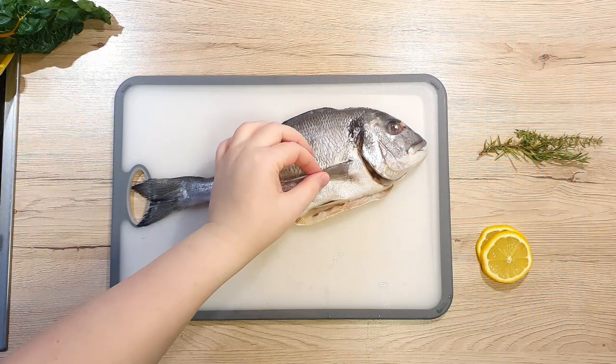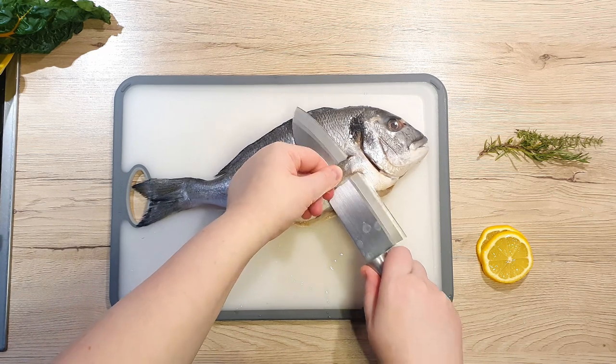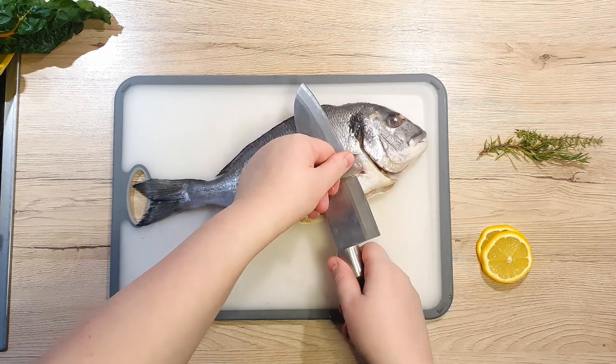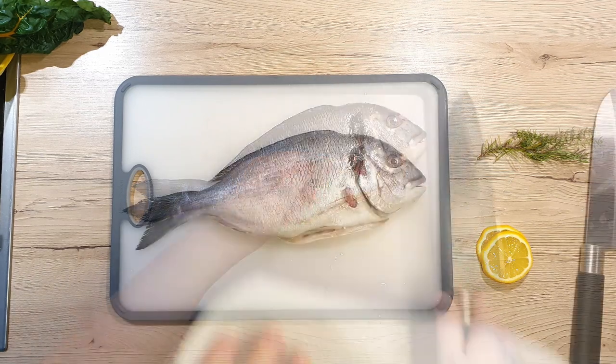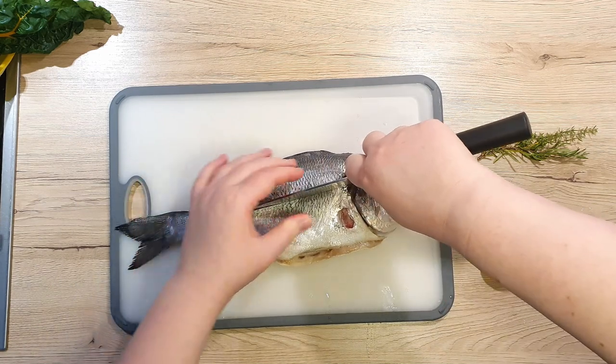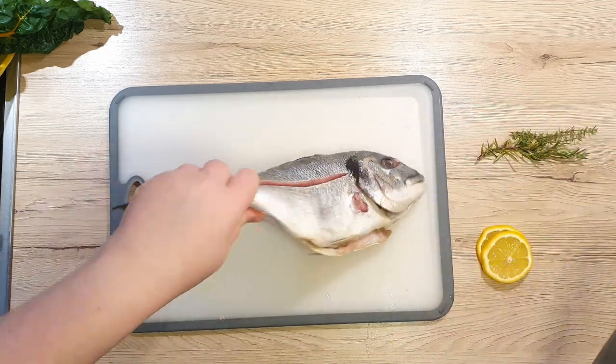Now let's start with our fish preparation, as this step takes usually the longest. Place the fish on the cutting board and let's remove the dorsal fins for easier seasoning and baking. Wipe away any excess moisture and with a steady hand make an incision from the tail to the head through the center on both sides.